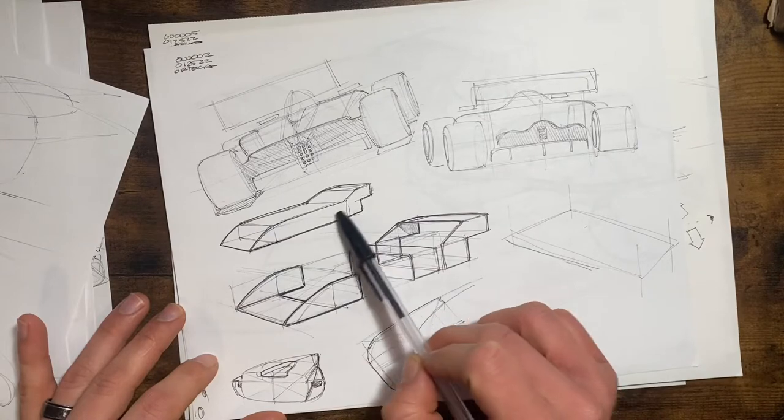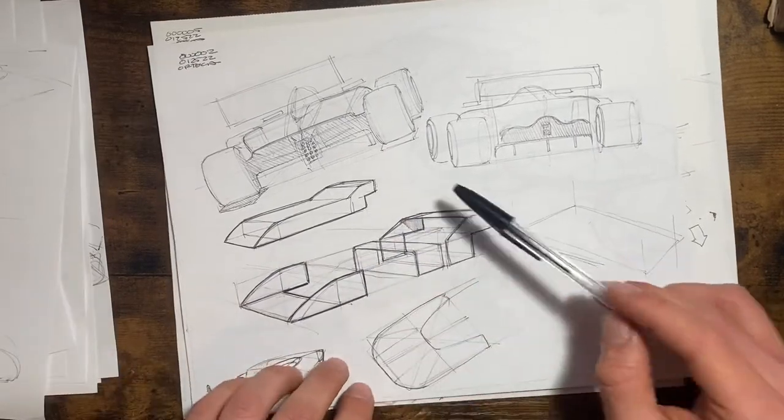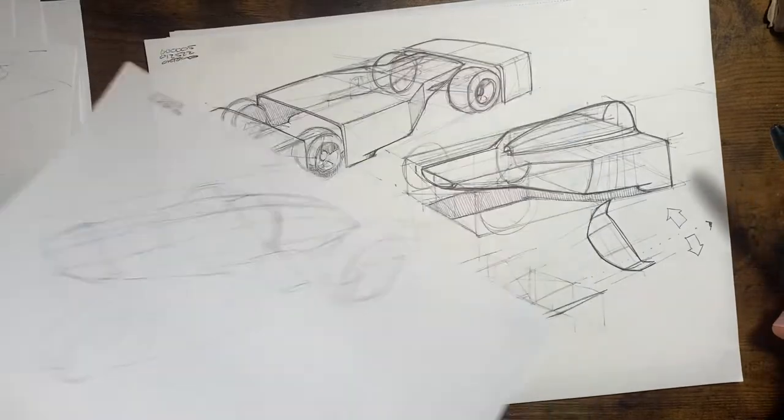Pretty simple forms again. F1 cars are new to me — I don't get to sketch F1 cars every day. A lot of this work in the beginning is just breaking down the form into something simple.